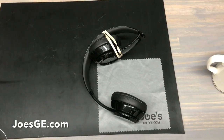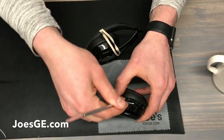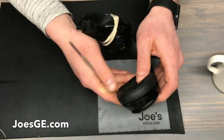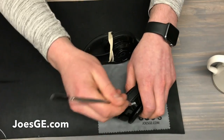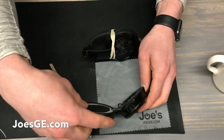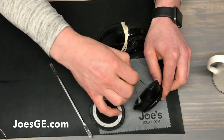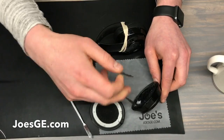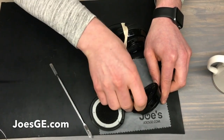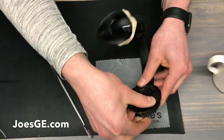So we're going to start. The first step is to get a pry tool and start taking the earpad off. The earpad is adhered by a VHB type tape. We're going to remove this, and when you replace this, you have an option of taking the existing tape and reusing it, or you can get some new tape. We also sell the tape — you can put it on your earpad and onto the speaker housing.